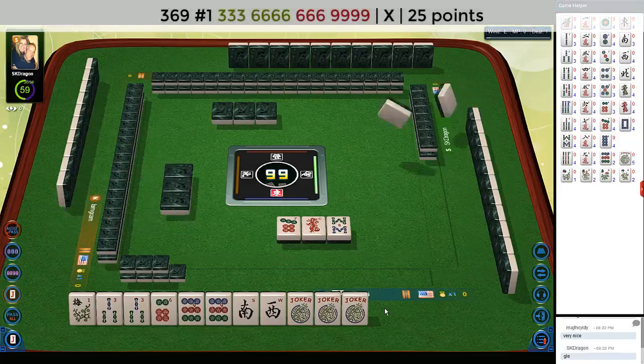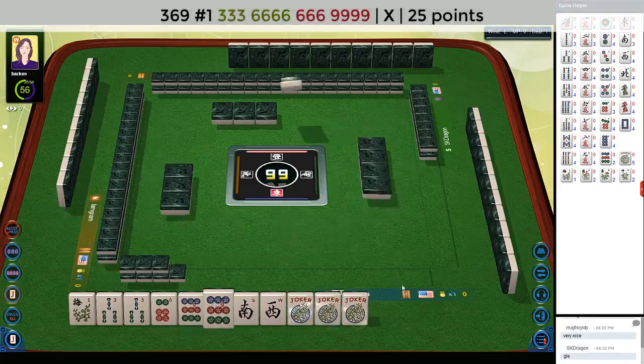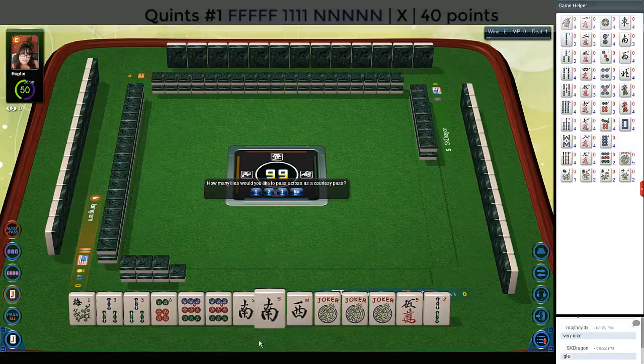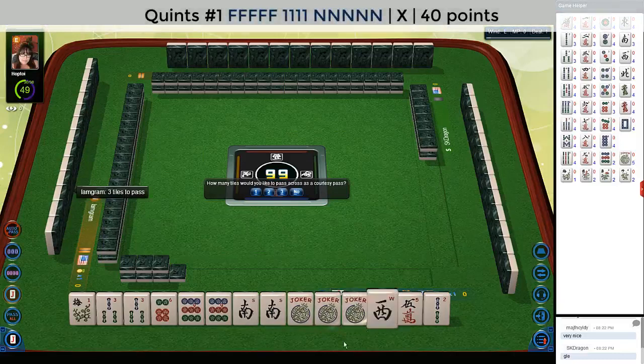We could play three-six-six-nine first hand under three-six-nine and use the jokers for the missing six bam. No keepers. We got a south — that is a keeper. We could play this quint with either threes or nines.